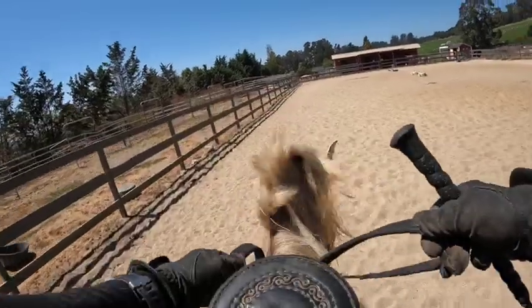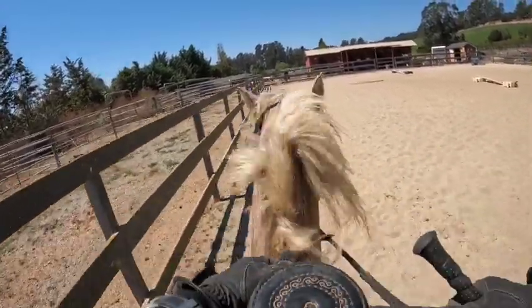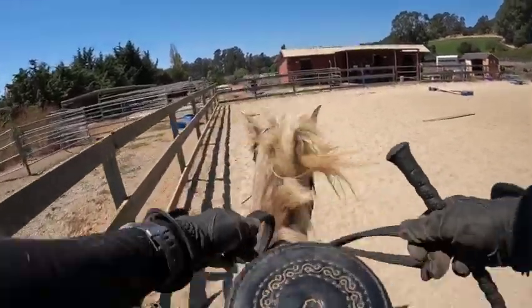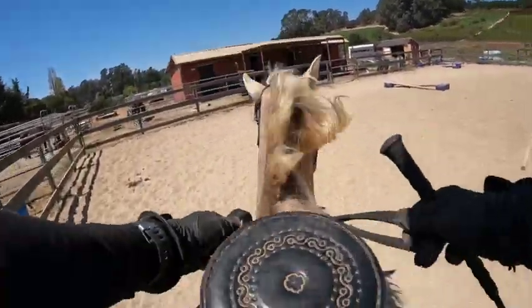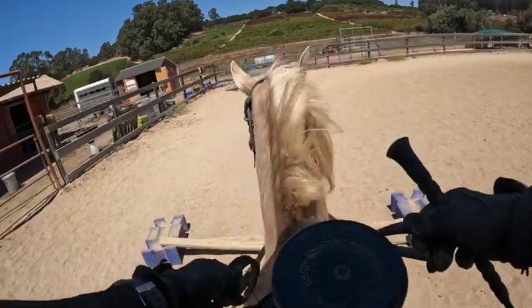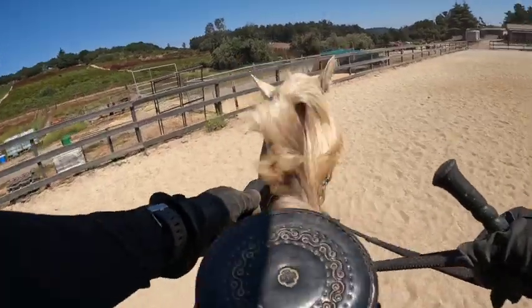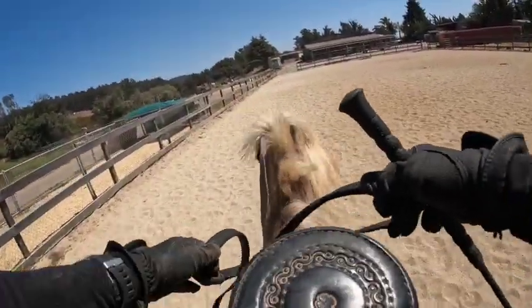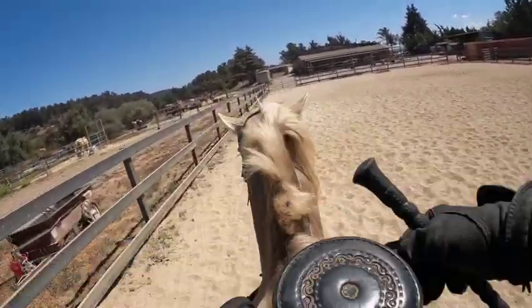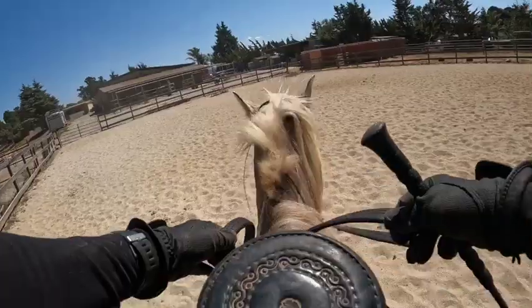Now we go down the quarter line of the arena. We're going to leg yield him over — and he already knows. All I did was turn down the quarter line and he's like, 'I got this memorized.' Here's a jump, so let's walk over it so you can see. He can jump small jumps if you want to jump — he's quite balanced. Now we're going to leg yield again; I just shifted my weight and he went on his own.